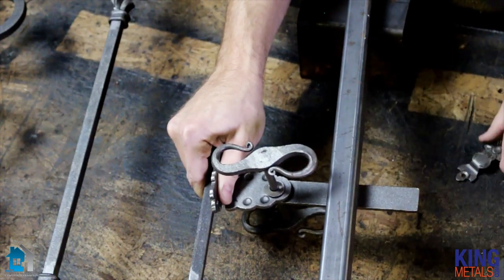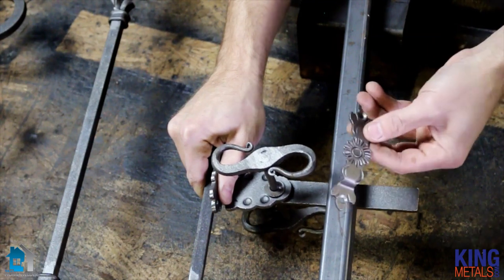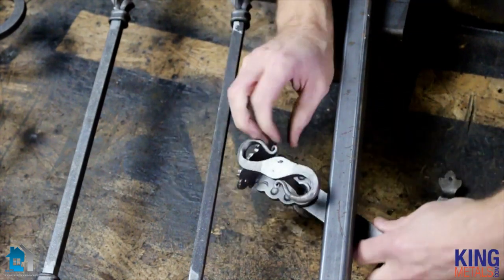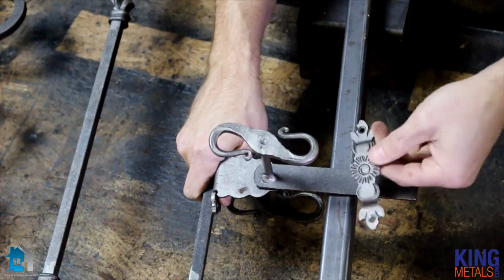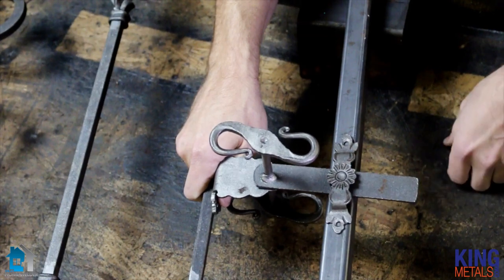On the opposite side, if I flip the gate over, I'm going to put my little catch — I'm just calling this a catch — up underneath. So if I flip this over, this is what it would look like on the back side. Your latch is going to look like this. You would weld your little catch here to keep your latch in place and not going crazy.